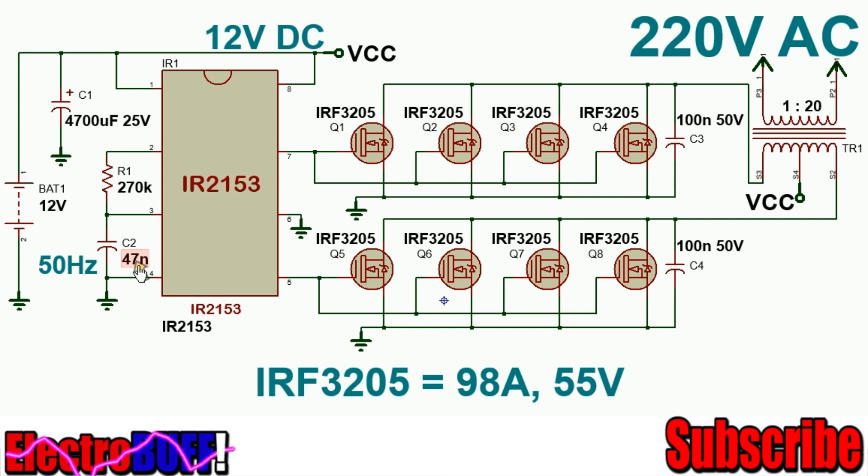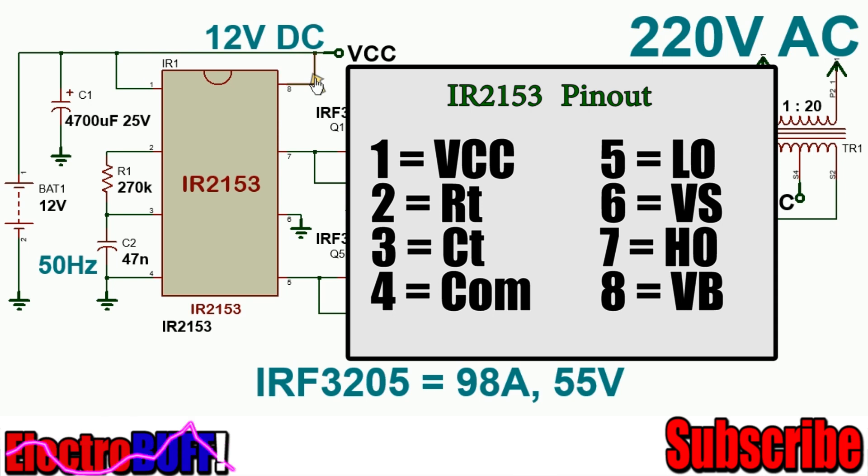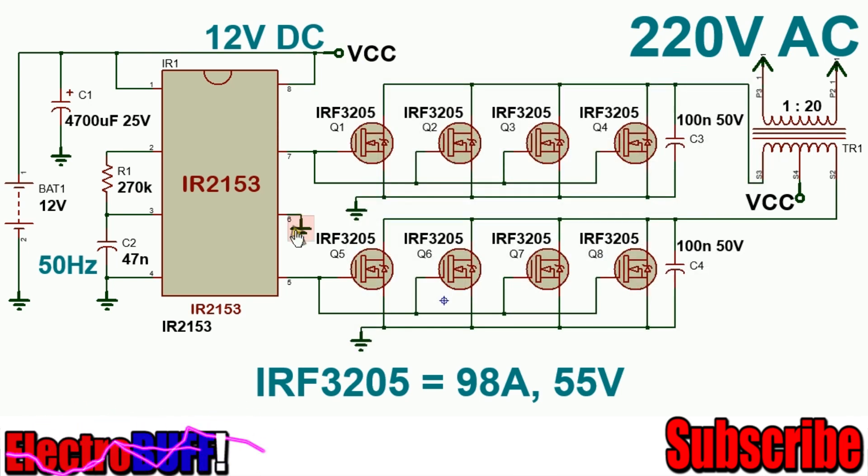If you want 60Hz, just change R1 to 220kΩ. Pin 1 is VCC and pin 2 is the high-side driver VCC. You need to connect the VS pin 6 to ground so that the high-side driver can be referenced to ground as well.